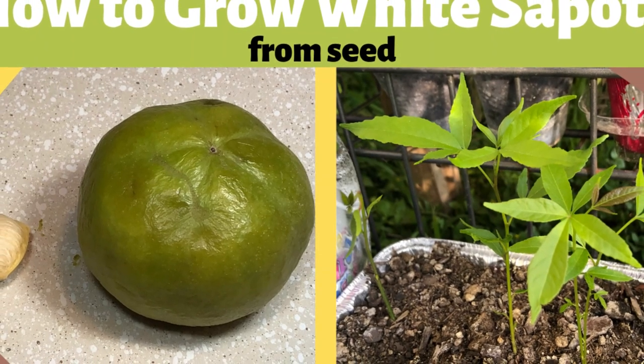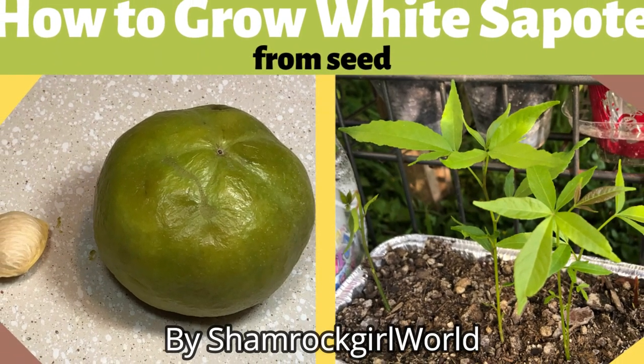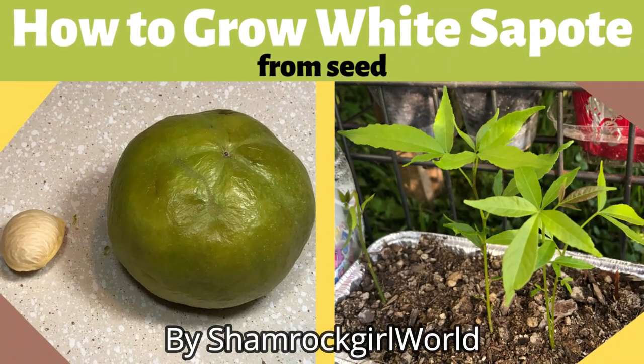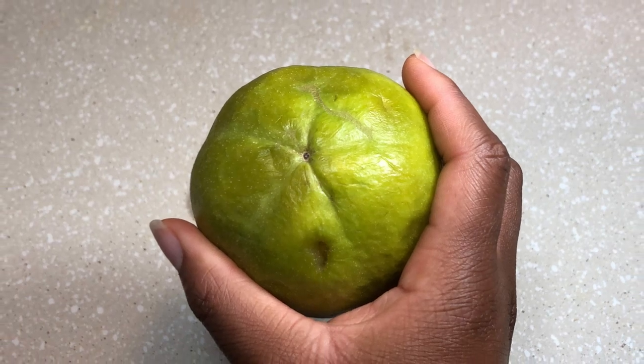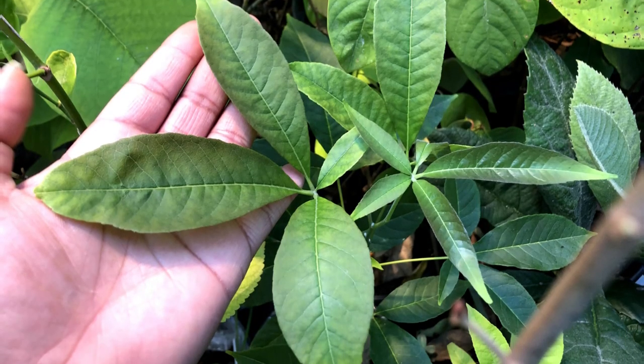Hello, I'm Jamie from Shamrock Girl World, and today I'm going to show you how you can grow white sapotes from seeds. White sapote fruits are green-skin fruits that are related to citruses and can be easily grown from seeds.